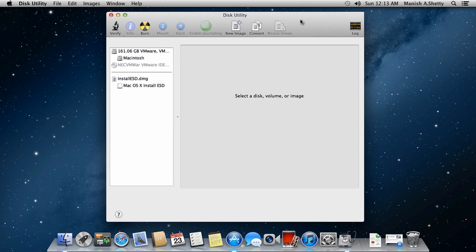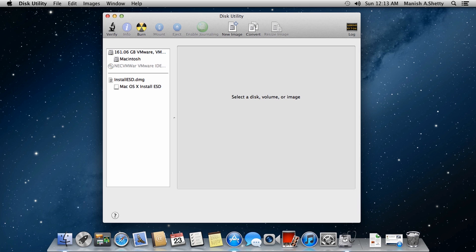Once you have Disk Utility running, go ahead and plug in your USB or external hard drive. Note that the Mac OS X Mountain Lion installation file is around 4.5 GB, so the USB or external hard drive you plug in should have a minimum storage capacity of 5 GB or more. Let me go ahead and plug in my 8 GB flash drive.